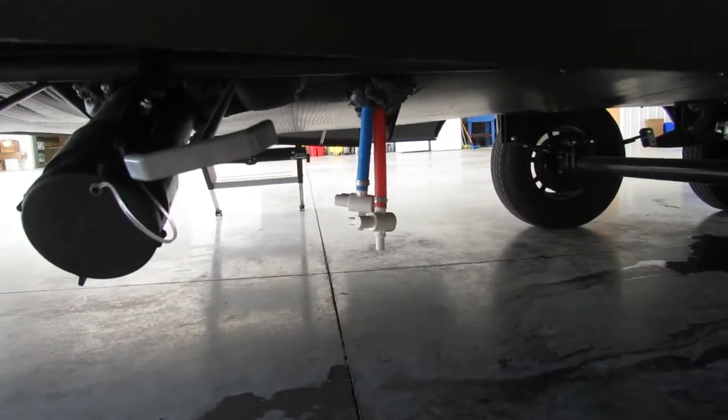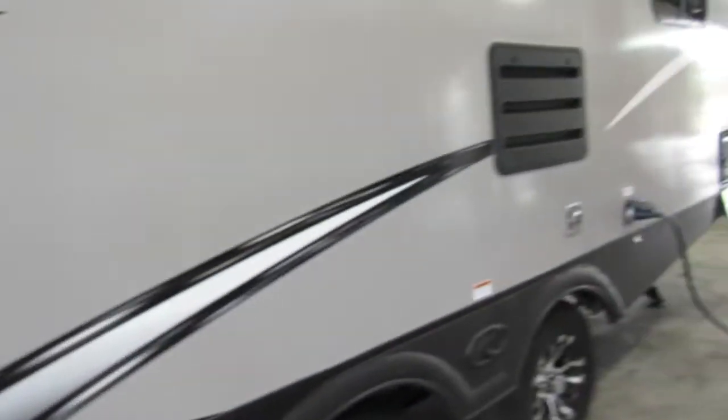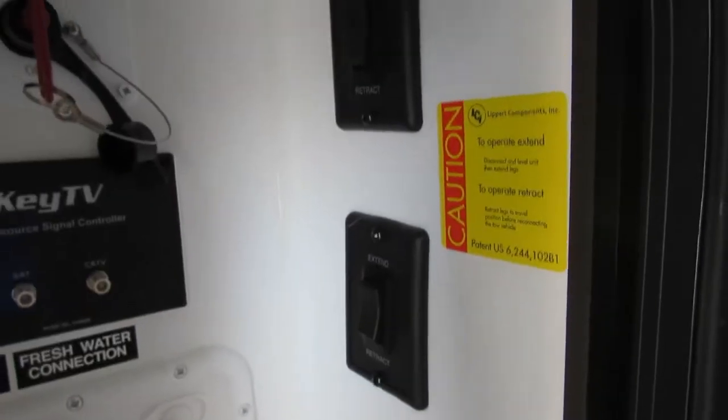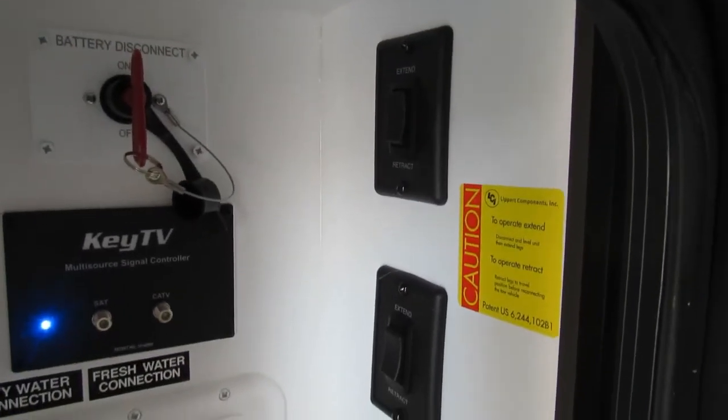Your low point drains — you probably won't have to mess with those until you go to winterize. I did forget to show you guys these: this is where you're going to extend and retract your electric stabilizer jacks.